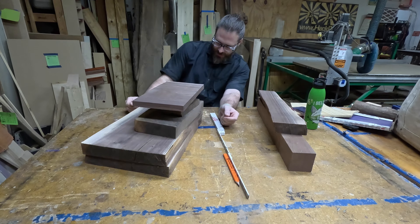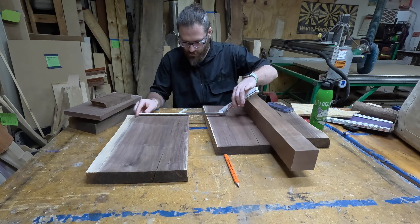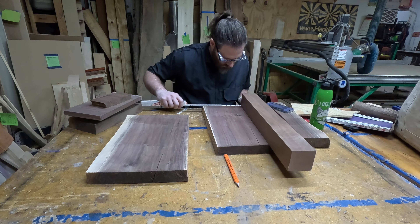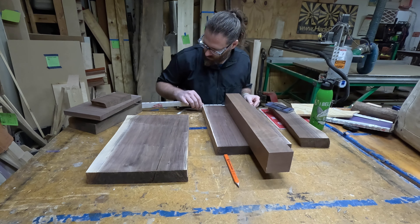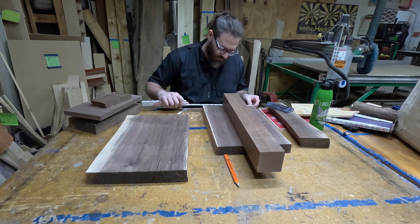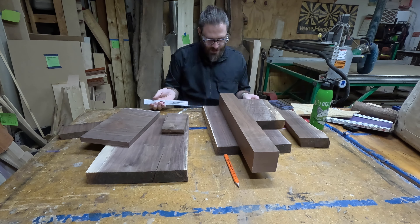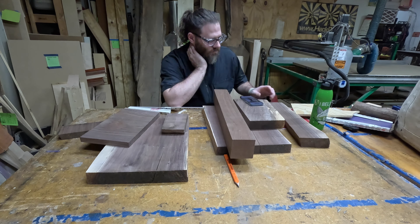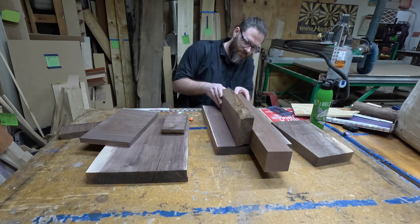Once I had the top and the bottom figured out, I focused on the center core. This was actually really difficult. I had a bunch of wood pieces that were slightly different sizes — it was basically a jigsaw puzzle where I had to figure out how to fit it all together with no instructions and none of the edges fit. So after a bunch of thinking about different ways to do it, I came up with a plan and started cutting and shaping the wood together.